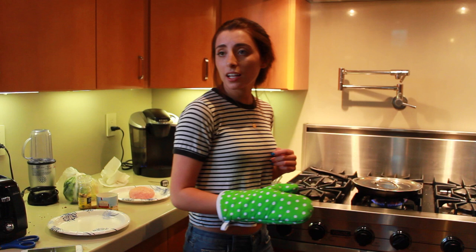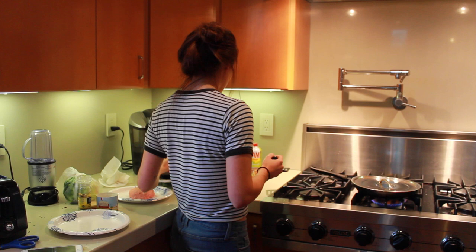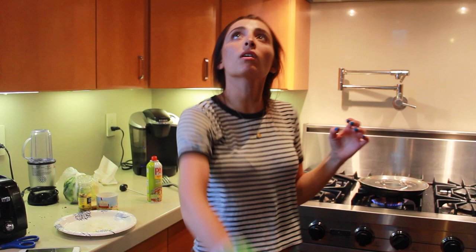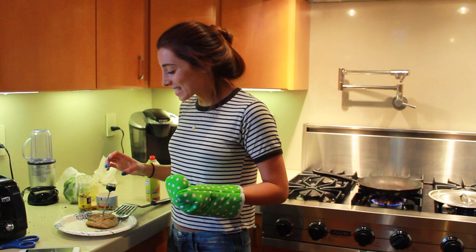I think it's working. The thermometer reads 165 — I'm going to take it off and do the transfer. It's smoking a lot — open all the windows. It says 169, we did it! It's juicy. This is my audition to have a show on the Food Network.